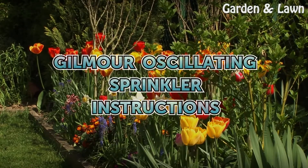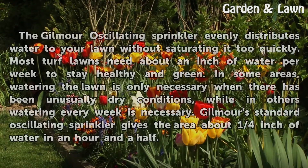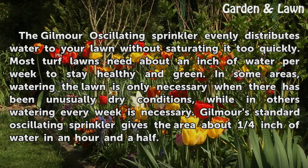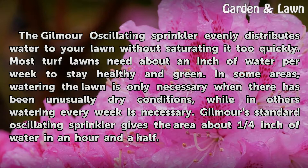Gilmour oscillating sprinkler instructions. The Gilmour oscillating sprinkler evenly distributes water to your lawn without saturating it too quickly. Most turf lawns need about an inch of water per week to stay healthy and green.